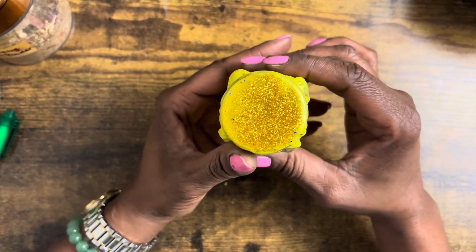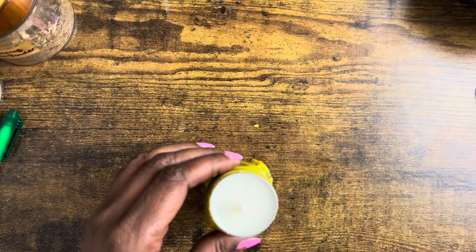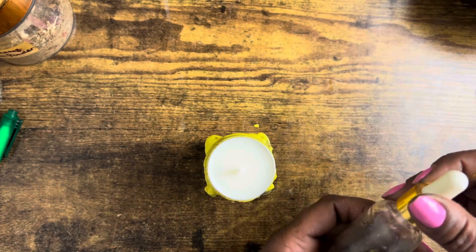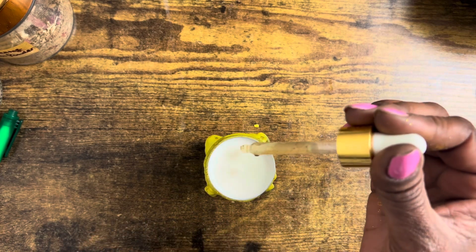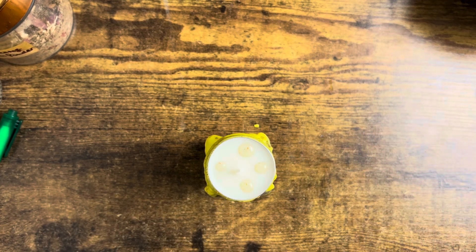Once you do that, you're going to take a tea light and put it on top. You can put some road opener oil on that tea light — that will be beautiful — just to make sure that the roads are open and clear for whatever it is you're manifesting with the jar that you're working with.